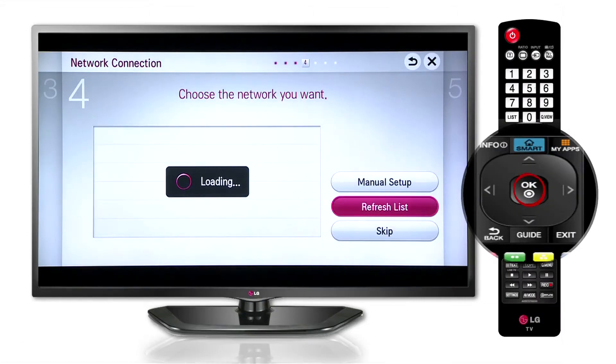Now choose the network you want. Select from three options: Refresh List, Manual Setup, and Skip.